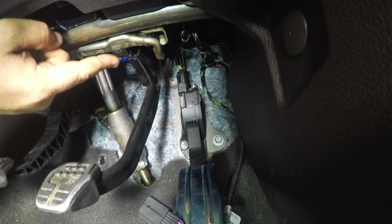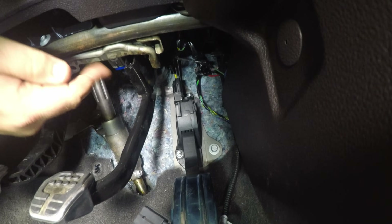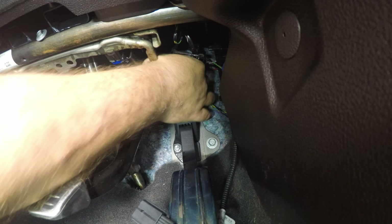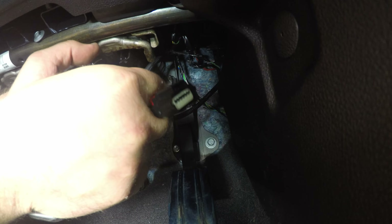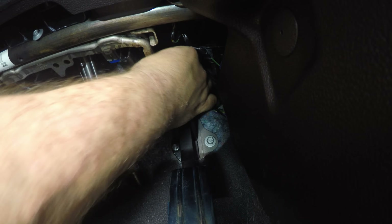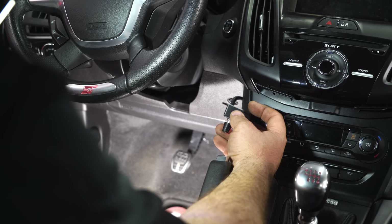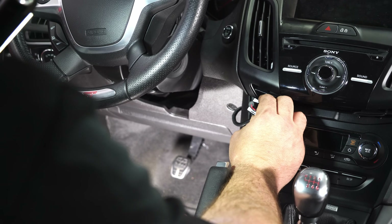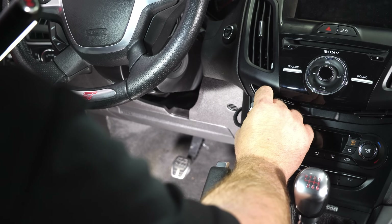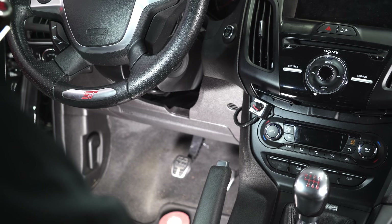Remove the plug from the top of the throttle pedal, take the harness provided by JMS, and put it between the two. We've fished the wire up for the controller and positioned it in the corner of the dash, making sure it's out of the way of everything. Go back through and make sure all your wires are safely out of the way, reconnect your battery, and your installation is finished.